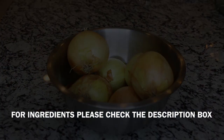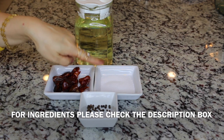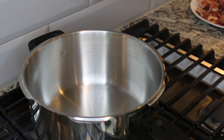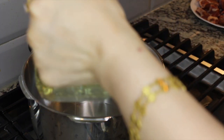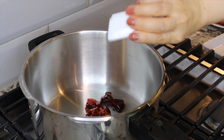We're also going to need about seven to eight dried red whole chilies, salt, about 10 to 12 black peppercorns, and regular cooking oil. I'm going to turn on my stove and I'm adding about four to five tablespoons of oil. I'm adding the dried peppers and peppercorns.